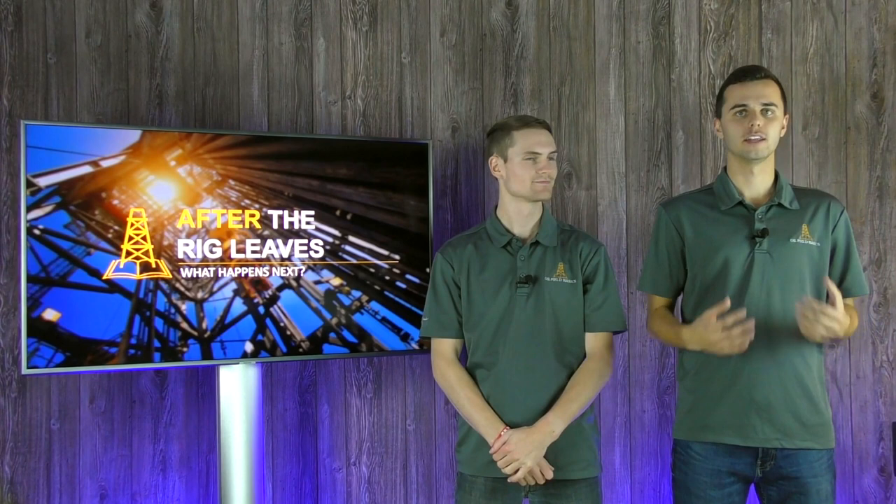Thanks for joining us for another Oil for the Basics video blog. My name is Pastor Jaya and I'm here with Derek Craig, and today we're going to be talking about what happens after the rig leaves. After the rig leaves, the work has only just begun, so there's a lot of stuff to cover in this video — stay tuned, we're about to dive in.